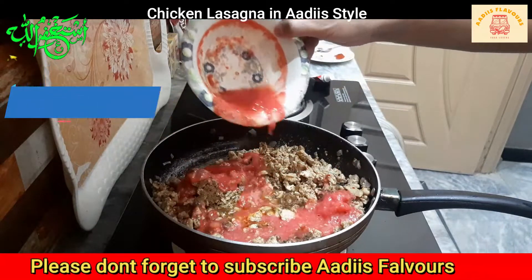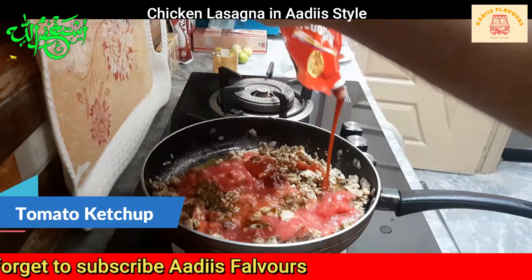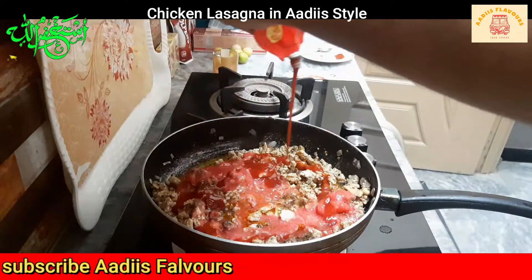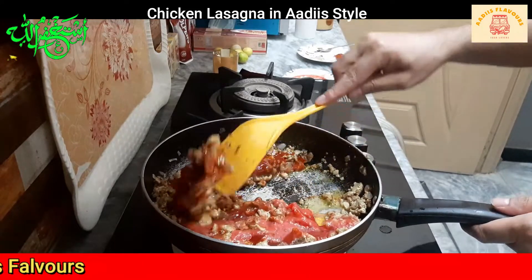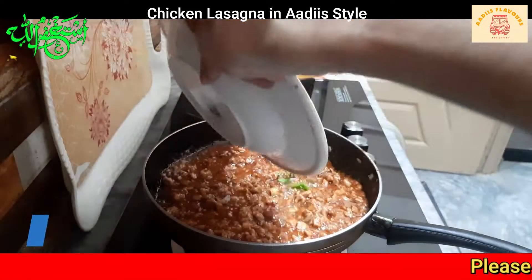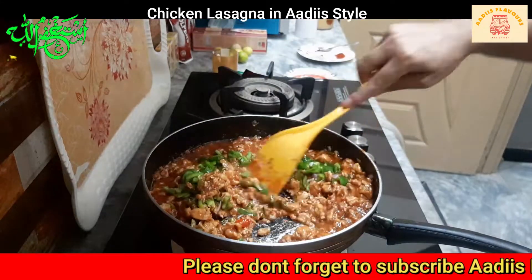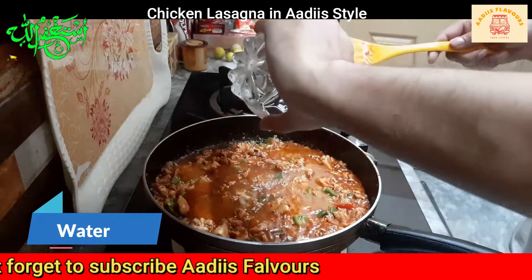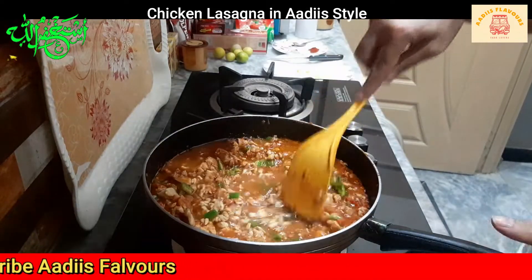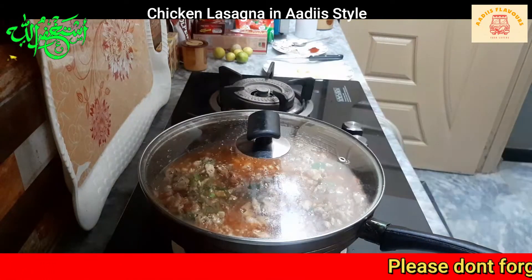Then it is soft. I'm going to mix the pot and go in it. This is easy to look.